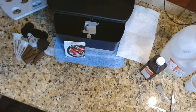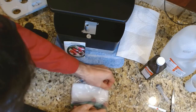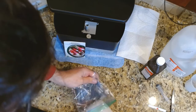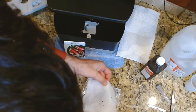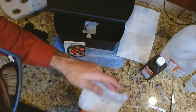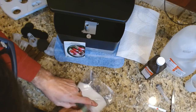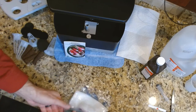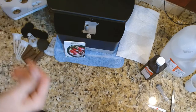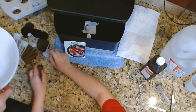A few days ago I started some lettuce seeds similarly with hydrogen peroxide, but I didn't measure an exact amount. None of them have germinated so far — we'll check those in one or two more days. I think I put a little too much water in, but we'll find out.